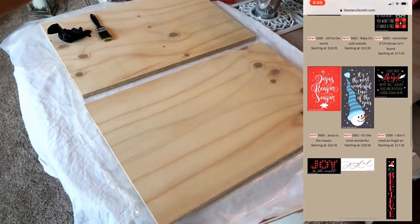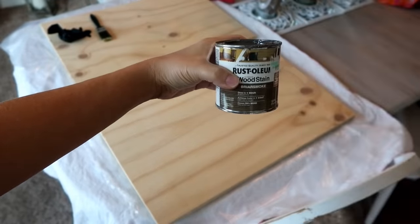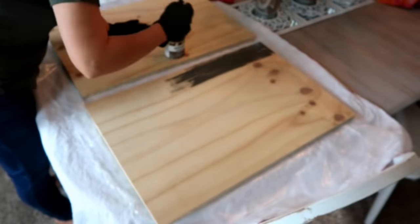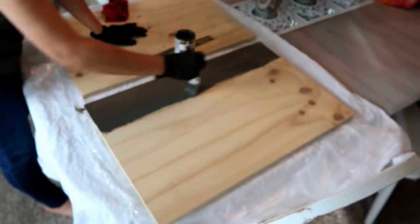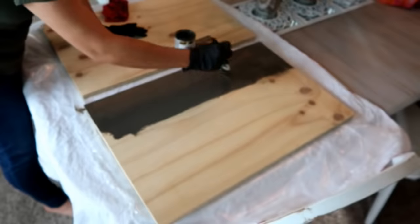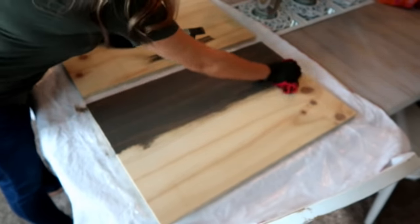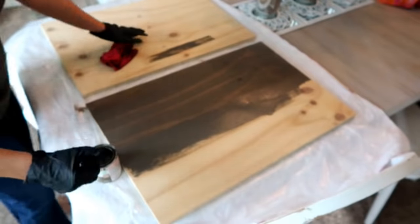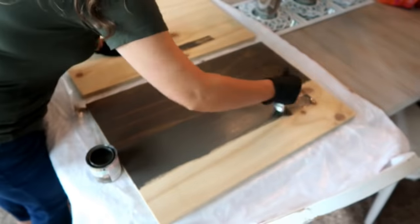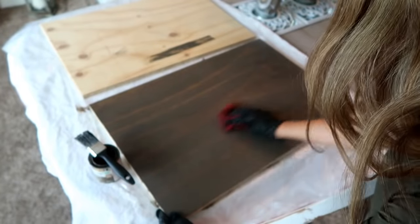The first thing I did was cut a board a little bit larger than my stencil. Then I came in with this Rust-Oleum wood stain from Hobby Lobby. When I stain things I just use a cheap dollar tree brush and smooth on the stain, then use a rag to wipe it off so you can see a little bit of the wood grain. I do the whole board as well as the edges. I have two boards out because I ended up making two of the same signs.